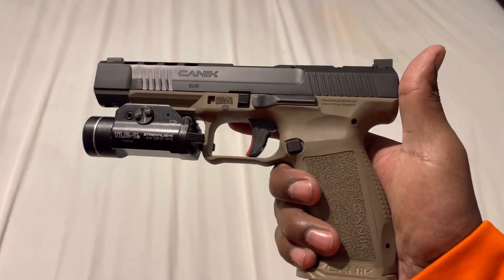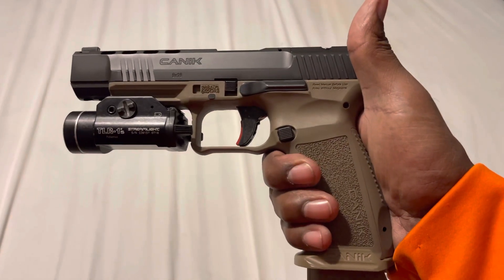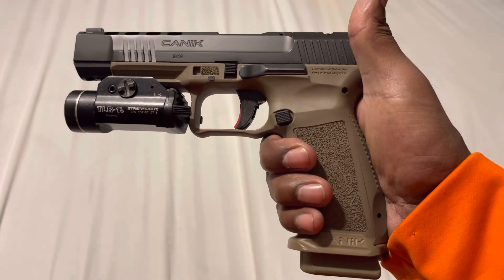FDE in black. I haven't had a chance to shoot it yet until this weekend, but I definitely will get some footage of me shooting the gun.